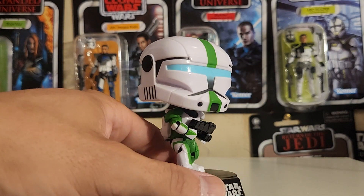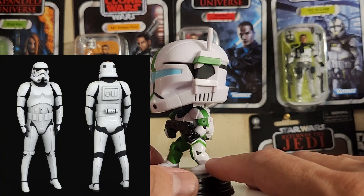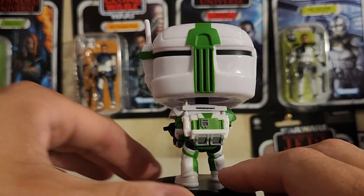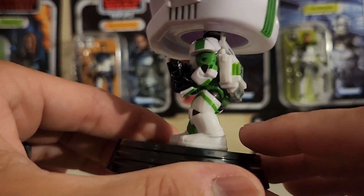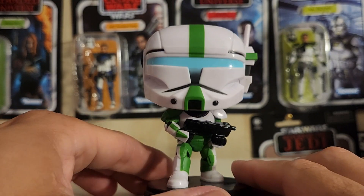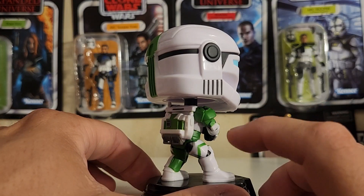Love the armor on these Republic Commandos — a lot chunkier than the Phase 2, Phase 1, and Stormtrooper armor. Love that look. And the backpack on the back — just such detail on this thing. I love the green on this thing. Fantastic job on this thing. His blaster and helmet design is pretty cool. I wish Hasbro would make these Black Series helmets like this — that would be kind of cool. I love the little details on this helmet.